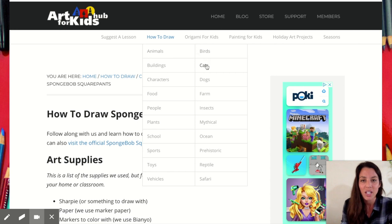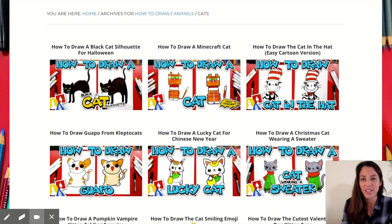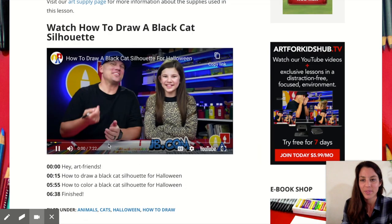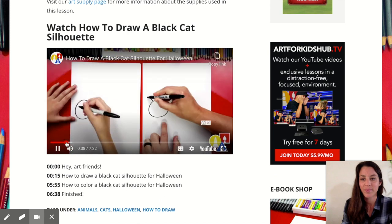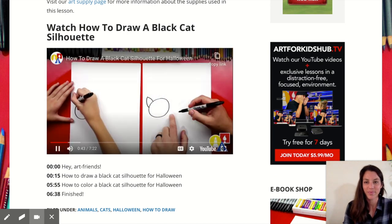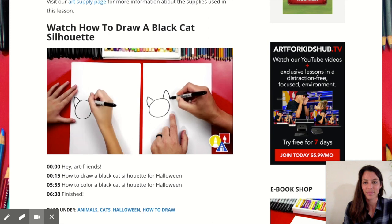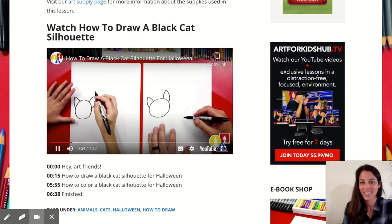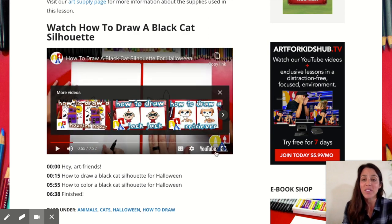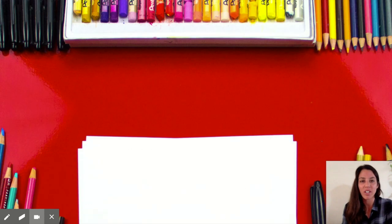Let's do the scary black cat for Halloween. It's a silhouette drawing — you draw the outline, up and back down for the ears on each side, and they color it in all the way so it's pitch black. As you can see, he goes nice and slow, and you can always pause the video when you're showing it to your student.